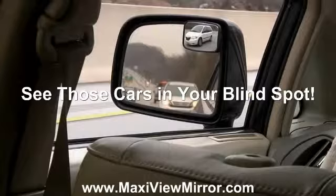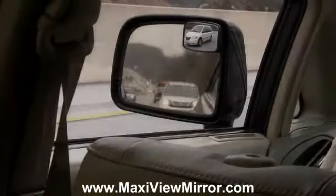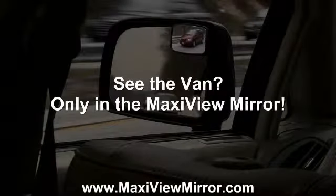The MaxiView two-piece mirror system expands your field of vision so that you can see the cars in your blind spot. See that red van in the MaxiView mirror that's in the blind spot?